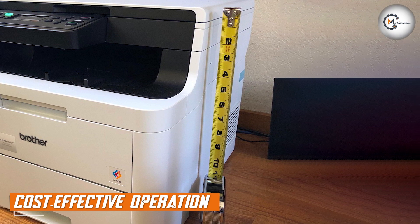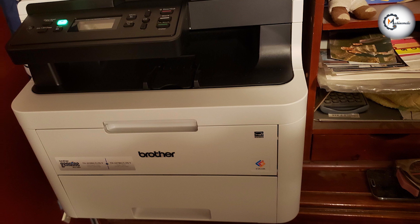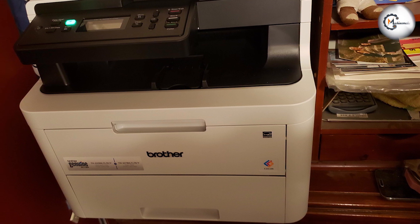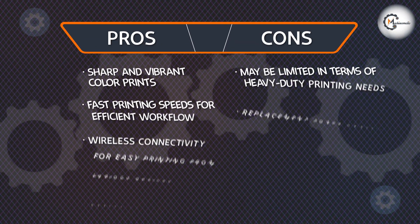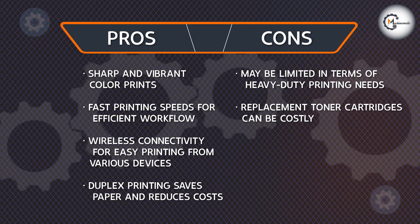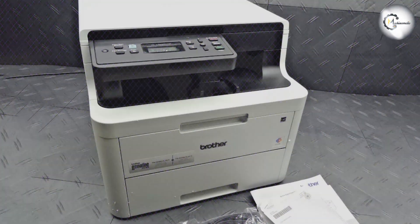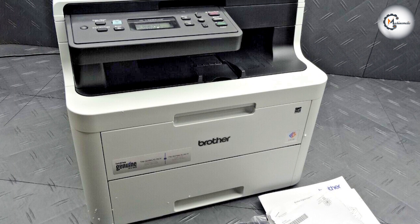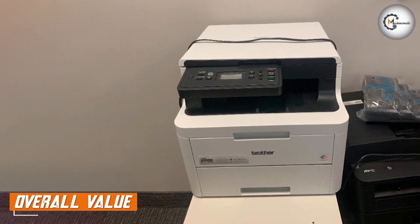Cost-effective operation is an important consideration for any printer. The Brother HL-L3290CDWB offers several features to help save on printing costs. The high-yield toner cartridges provide a cost-efficient printing solution, reducing the frequency of cartridge replacements. Additionally, the printer includes a toner save mode that allows for more economical printing when high print quality is not essential.